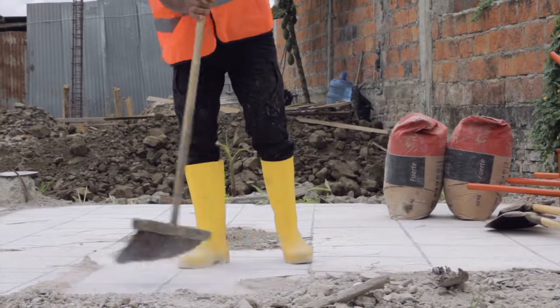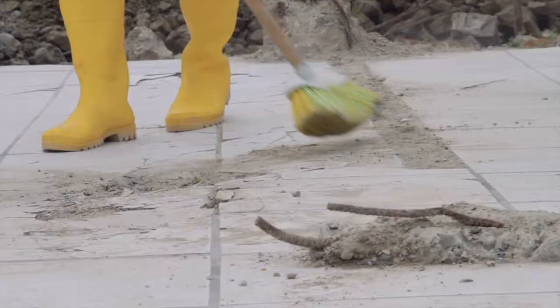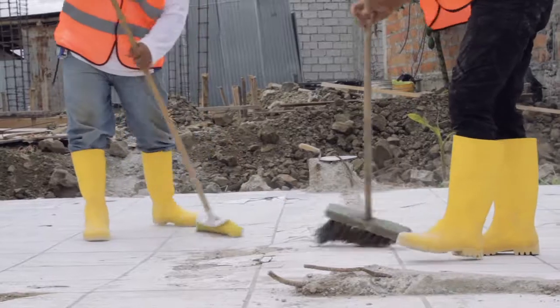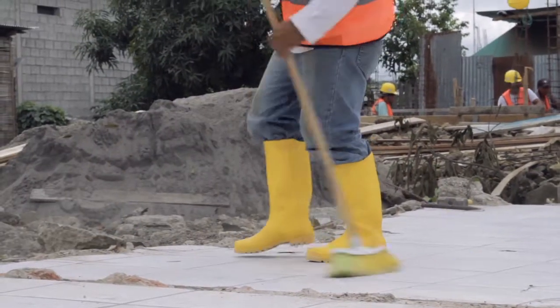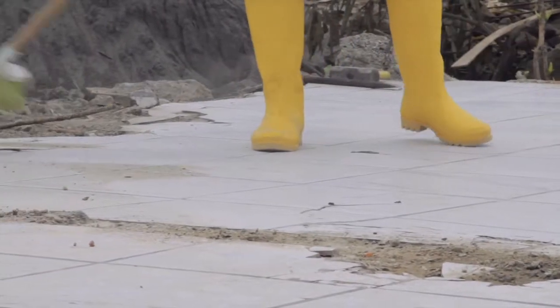Mixing the concrete must not be done directly on the ground, because sand or soil could add to the mixture and ruin it. The mixing must always be done on a clean and hard surface, such as a concrete floor or timber boards.